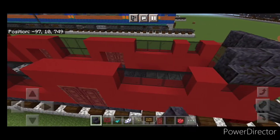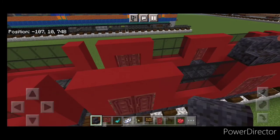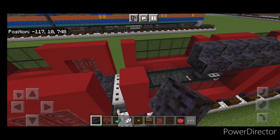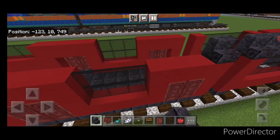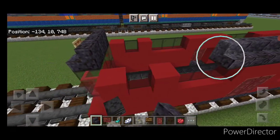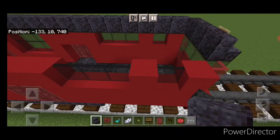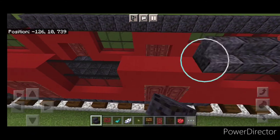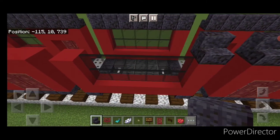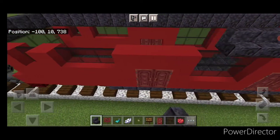Take polished blackstone stairs. Start right here and do a full line of stairs on this top outside edge. Skip the middle gap, a full line of stairs on this section, skip the gap, a full line of stairs on this section. Then do the same thing on this side — start with a polished blackstone stair, full line up here, skip the middle gap, a full line on this section, skip the middle gap, a full line on this section.